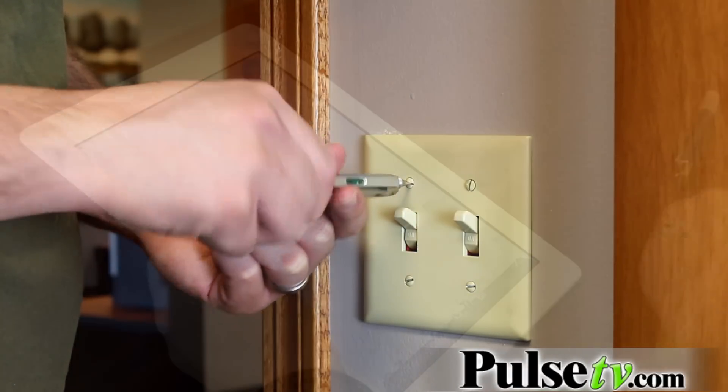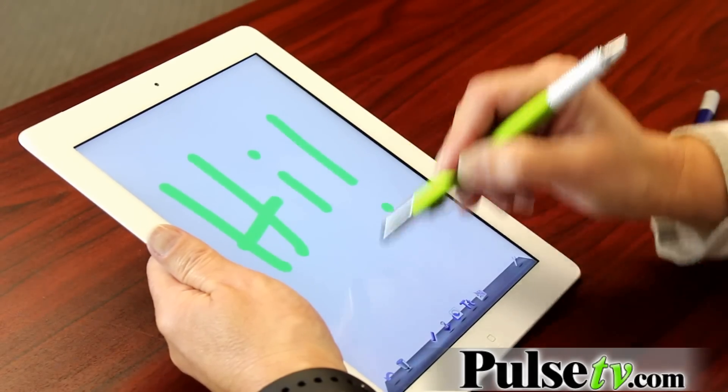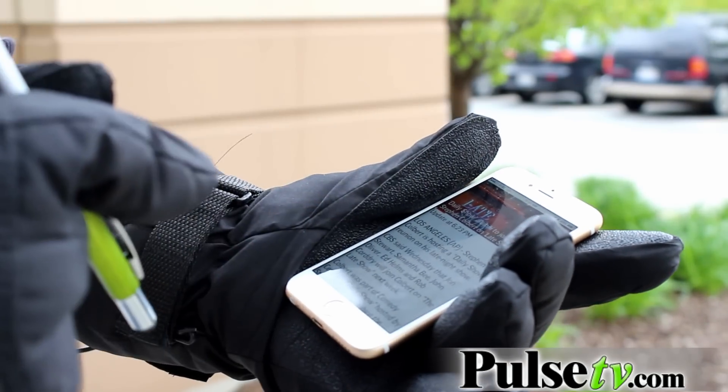Then you'll notice this stylus. I love a stylus for my iPad and even your phone because you can use it for so many things. If you're wearing gloves it still will work, and you're not getting all that fingerprints and oil on your screen.